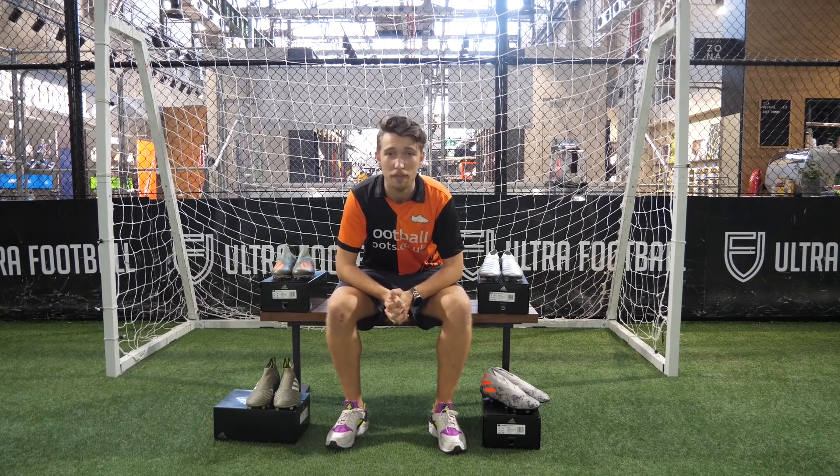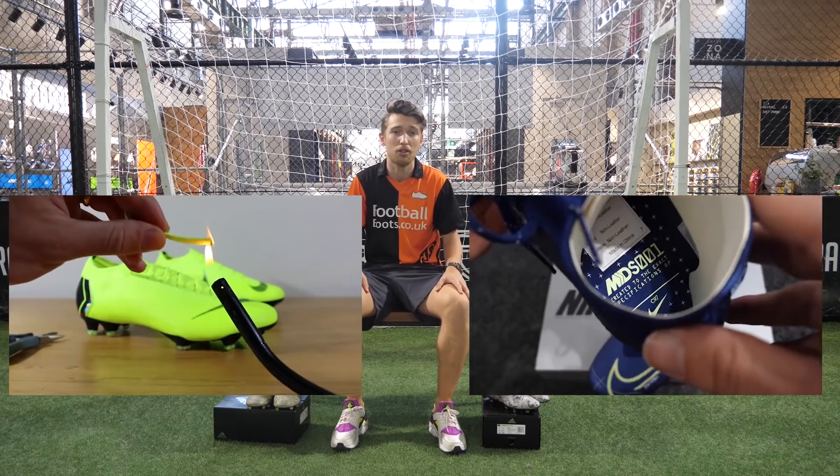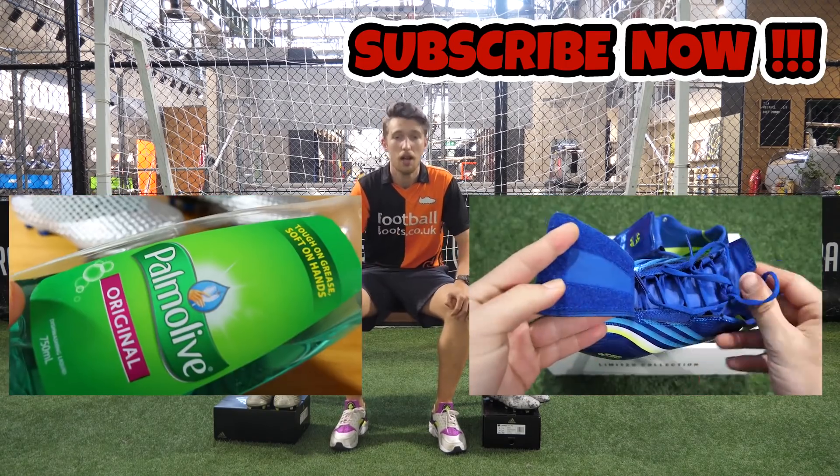I hope you guys at home have enjoyed seeing the brand new Encryption Code pack from Adidas. Thanks for watching and we'll see you next time.